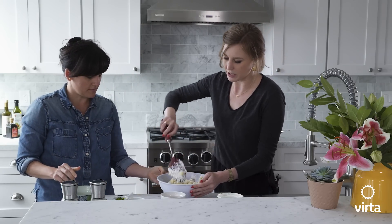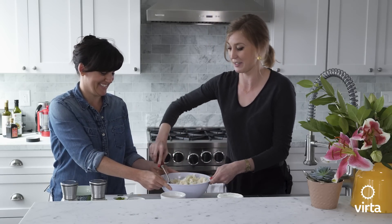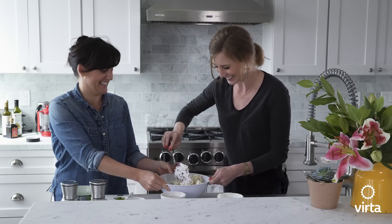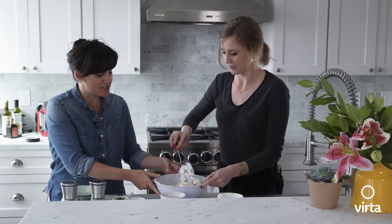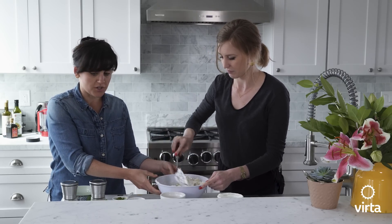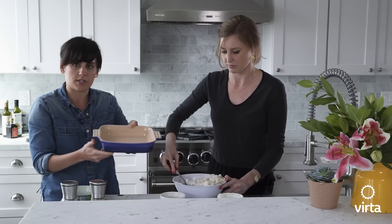Give it a good stir to make sure everything's all mixed together. So once it's all stirred up like this and coated evenly with the sour cream mixture, you're going to want to place it in a casserole dish — a medium-sized kind of baking dish like this.